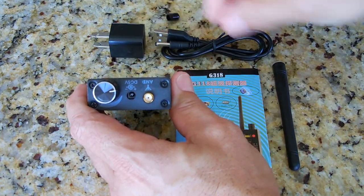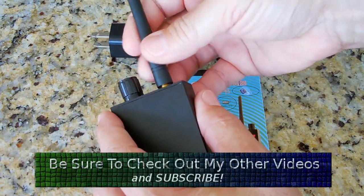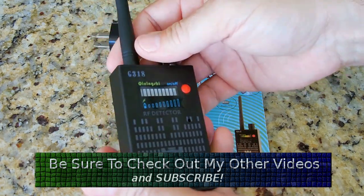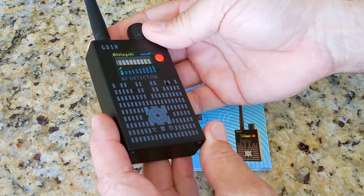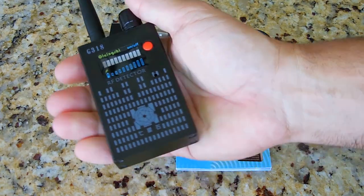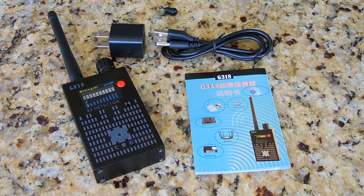The antenna screws on right here — very simple. It's very nicely made and fits very comfortably in your hand. There's no need to go over the manual because I've already outlined all the specifications of the unit.